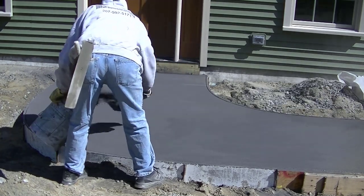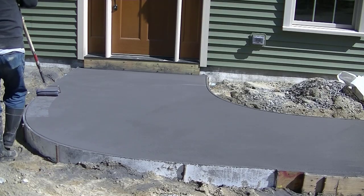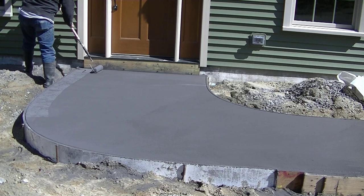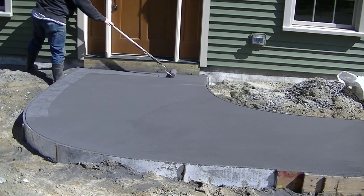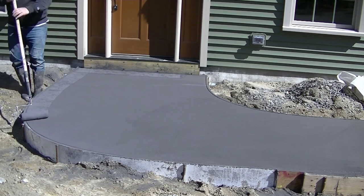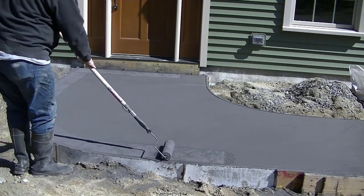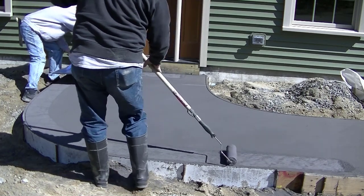What we look for when we stamp concrete is it has to be firm enough to put the rubber stamps on it and for us to step on them and support our weight. It's got to be quite firm, but not so firm that we can't get from one end to the other before it gets too hard. That's probably the most intimidating thing for a new person — not wanting to get on it too early or too late.